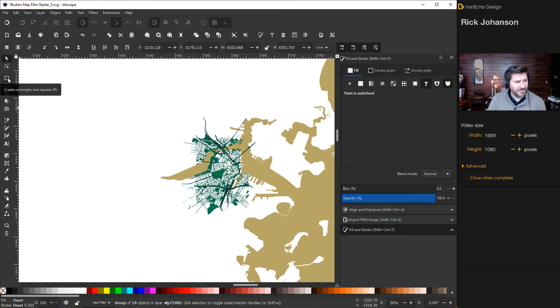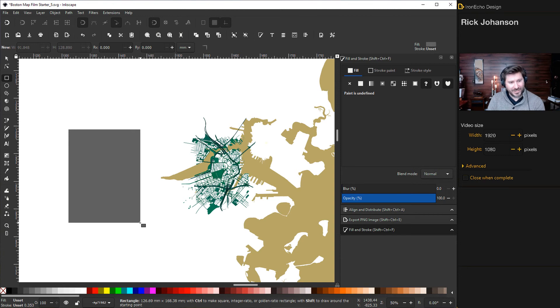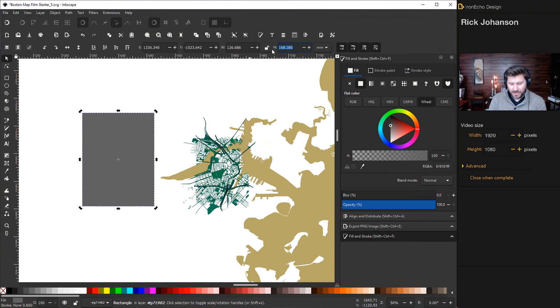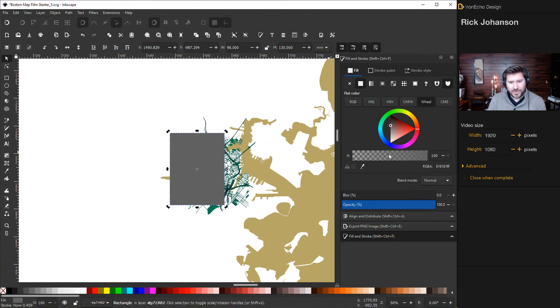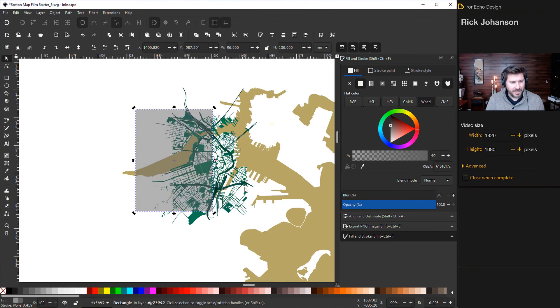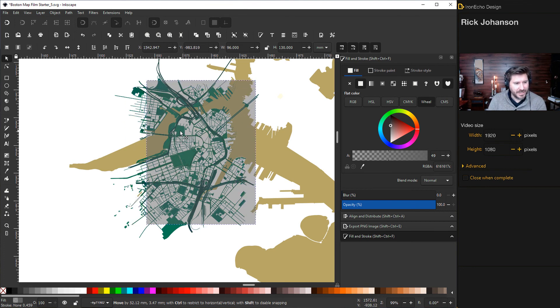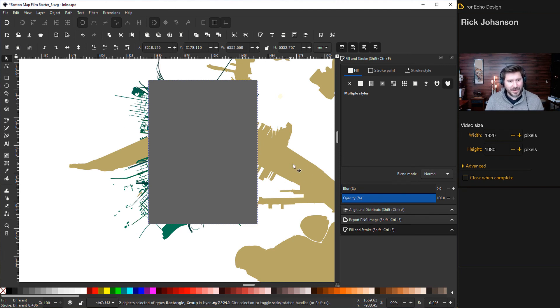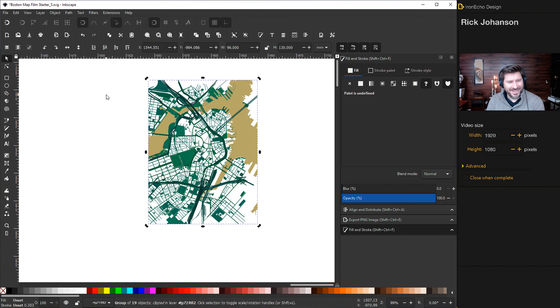Go to Create Rectangles and Squares and draw out the area you want on the final poster. You can set exact dimensions — for example, 130 by 96 millimeters using the width and height fields at the top. Lower the opacity so you can see what you're capturing, then position it to get Back Bay, a little of Charlestown, and whatever area you want. Take the opacity back to 100, hold Shift to also select the whole map group, then go to Object > Clip > Set. There's your clipping mask.